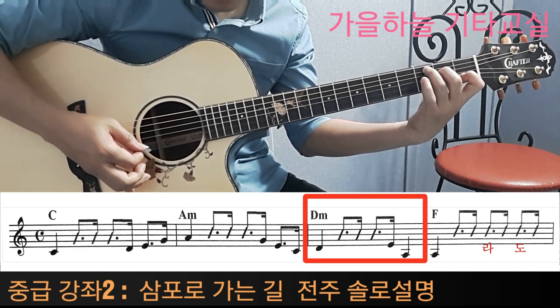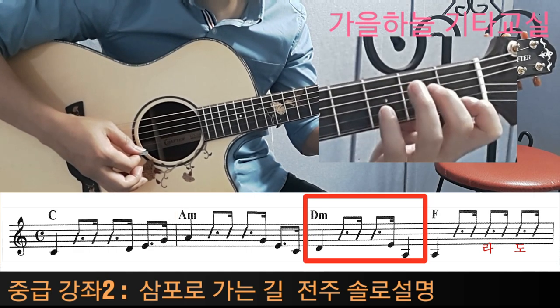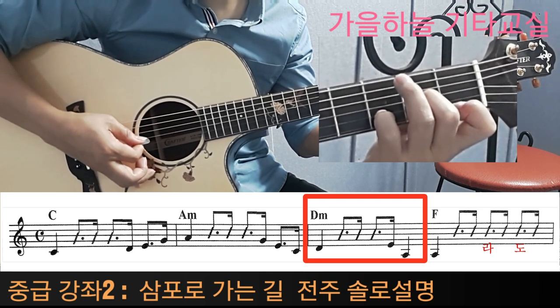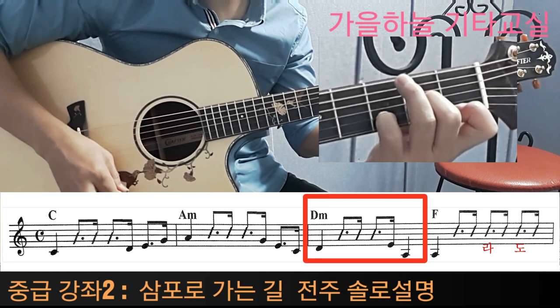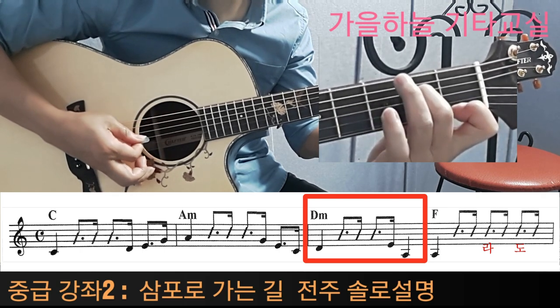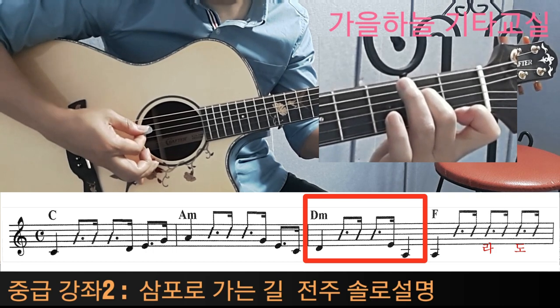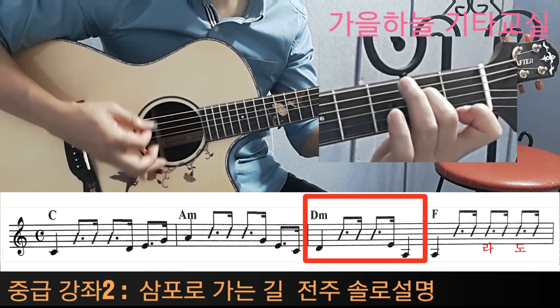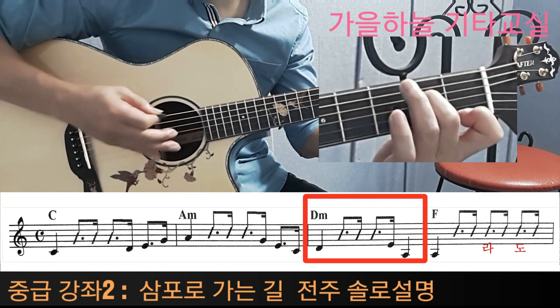그 다음에 세 번째 마디는 왼손을 다 떼면서 D 마이너를 잡는 것과 동시에 4번 줄을 칩니다. 레, 자, 라, 리, 미, 도. 그 다음에 레, 미, 도. 그 다음에 라는 5번 줄 라가 되겠습니다. 레, 미, 라를 치면서 4박자는 끝났습니다.